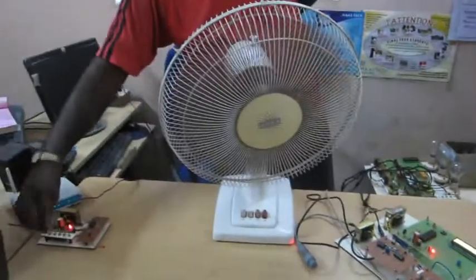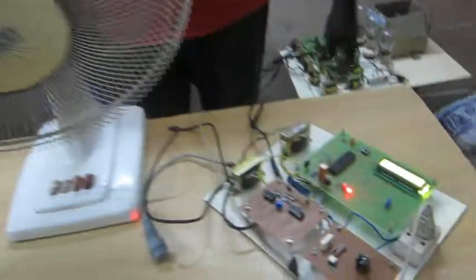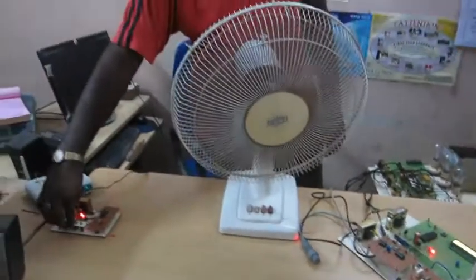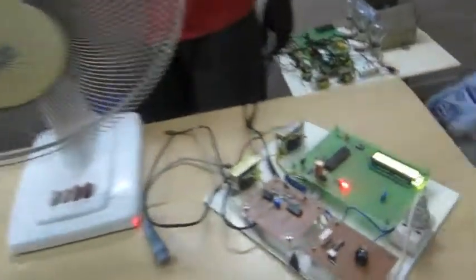You can also note the speed changes in the fan. This is the next speed set, which is 3. And now I am going for the final speed — this is full speed, which is speed set 7.